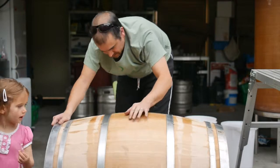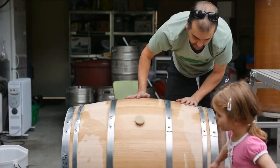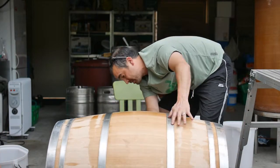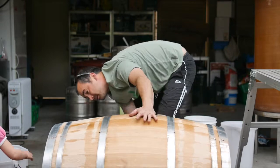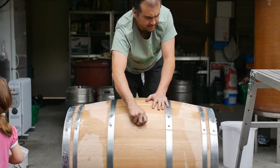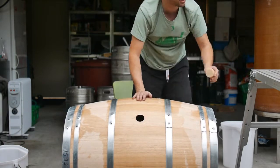Let's do a quick check — we're listening for air coming out anywhere, having a look for some bubbles. Not seeing anything. The barrel is looking good, it's looking nice and tight. We'll just check whether the bung gives some positive pressure. Good sound — this one's good to go.